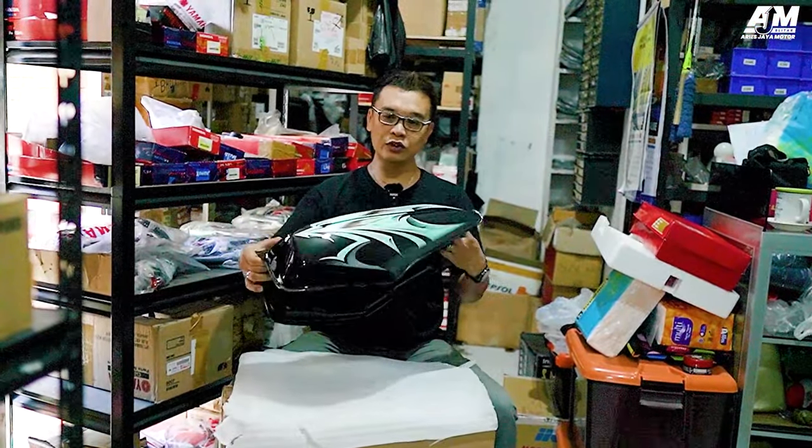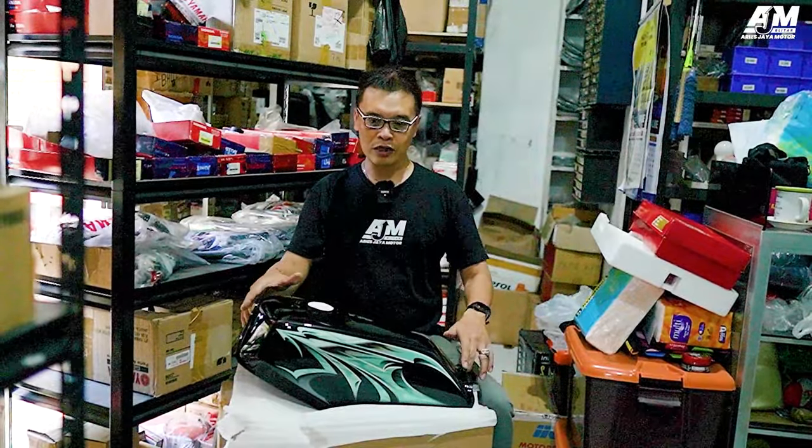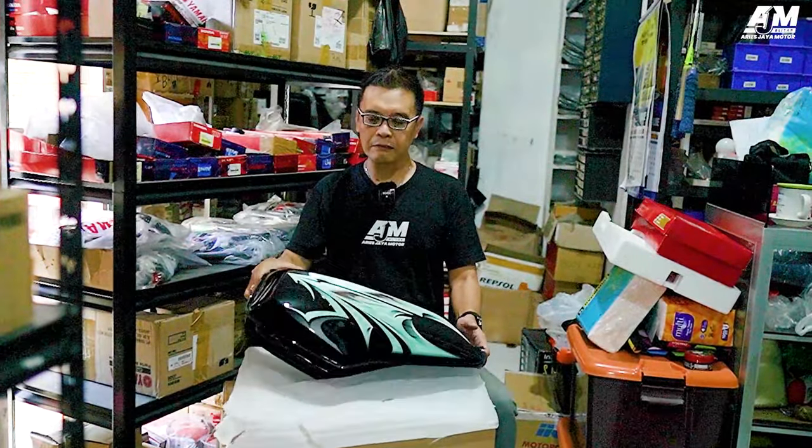Ini sudah di finishing, sudah selesai. Jadi prosesnya saya kenalkan ke kawan-kawan semua bahwa tanki hitam polos dari pabrikan, itu nanti kita proses, kita tempeli stripping.